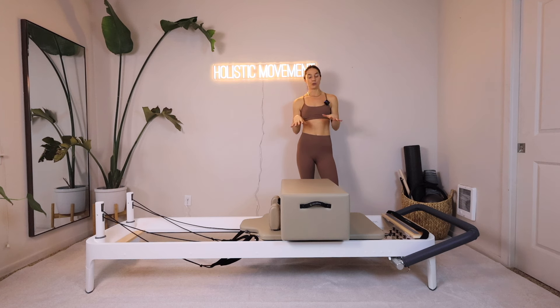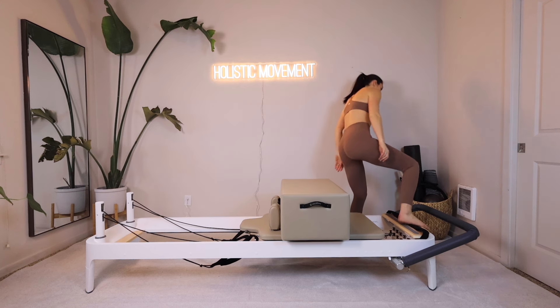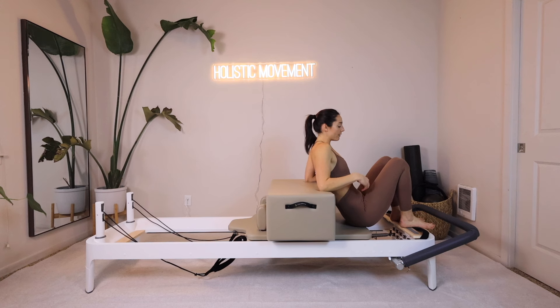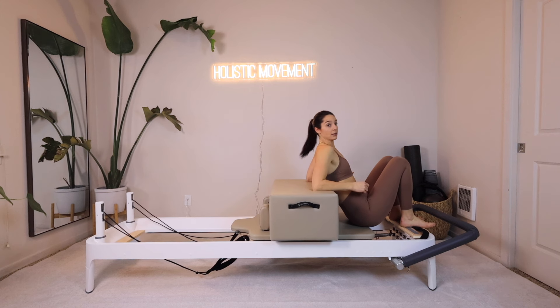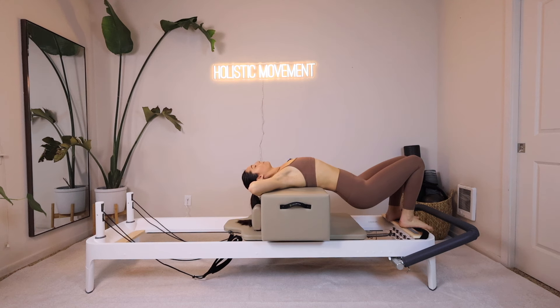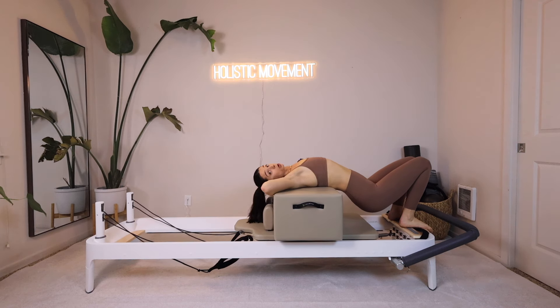We're going to start sitting down onto your reformers, right in front of your box — this is going to be our warm-up. Your feet can be on the platform, the wooden platform right in front of your foot bar. Take your bra line right onto the edge of the box, then lie your shoulders down onto the box. Hands can start behind your head just to open up your chest, and let your hips kind of dip down towards the springs. We're going to move into some curls and arm circles.